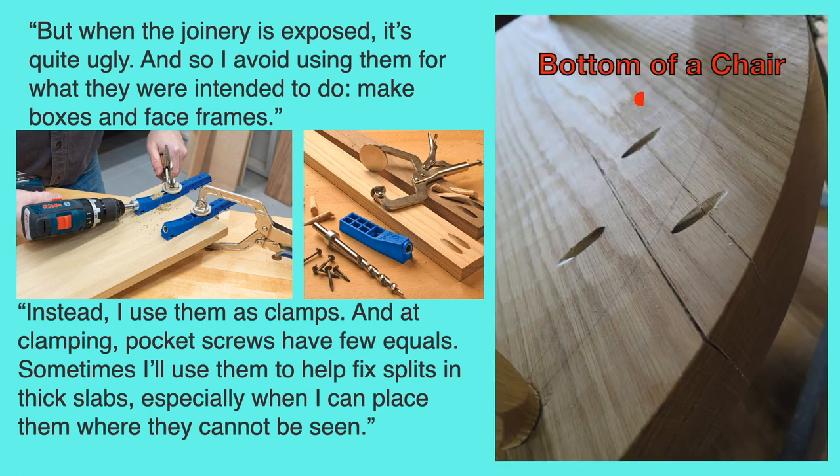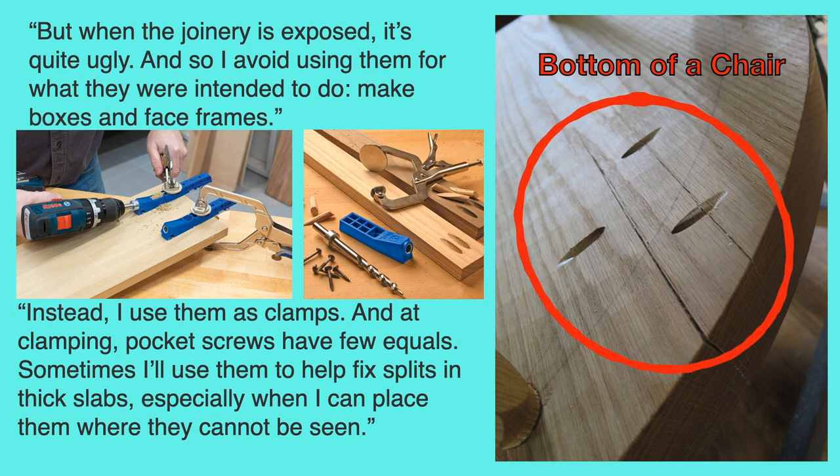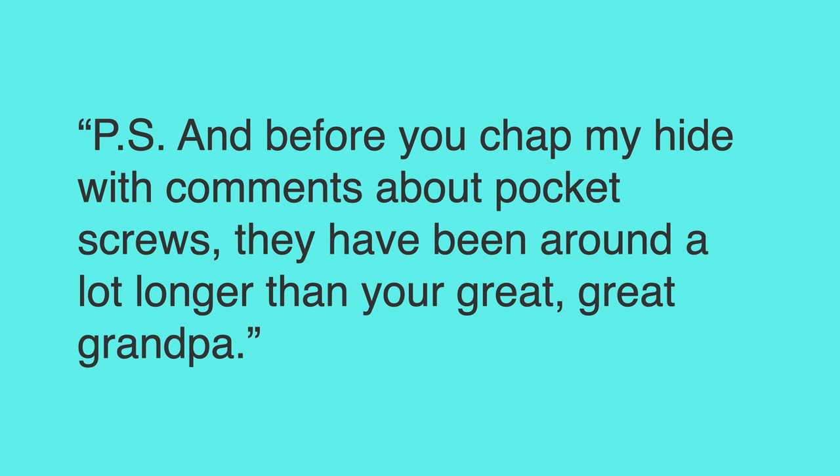Sometimes I'll use them to help fix splits in thick slabs, especially when I can place them where they cannot be seen. P.S. — and before you chap my hide with comments about pocket screws, they have been around a lot longer than your great-great-grandpa.